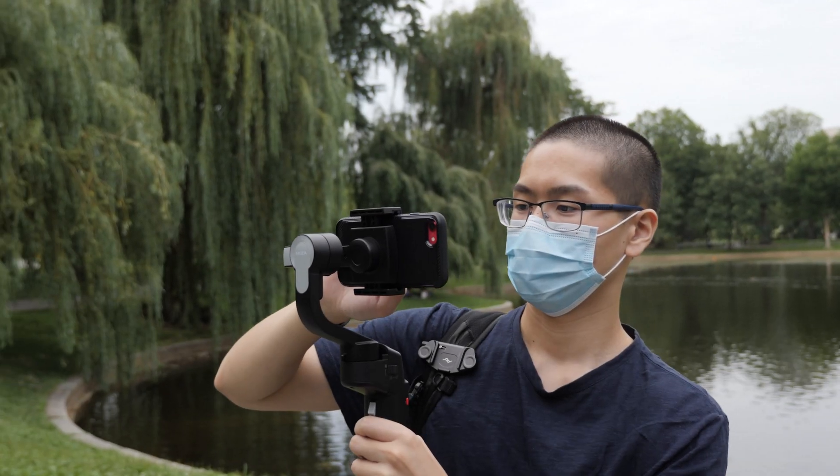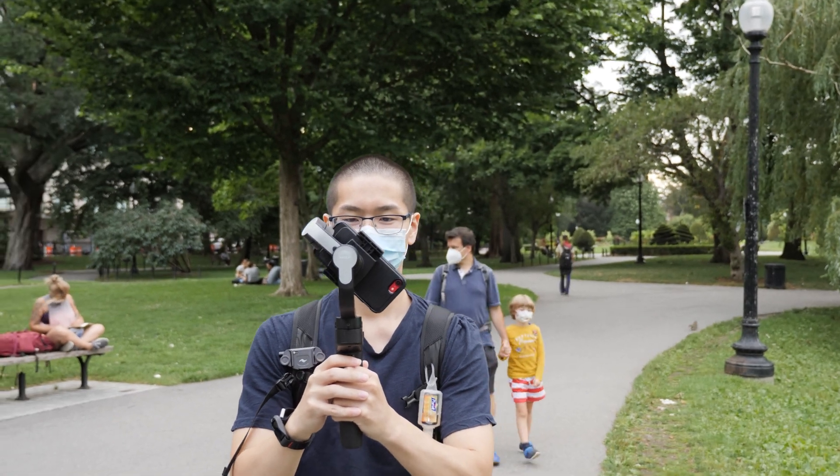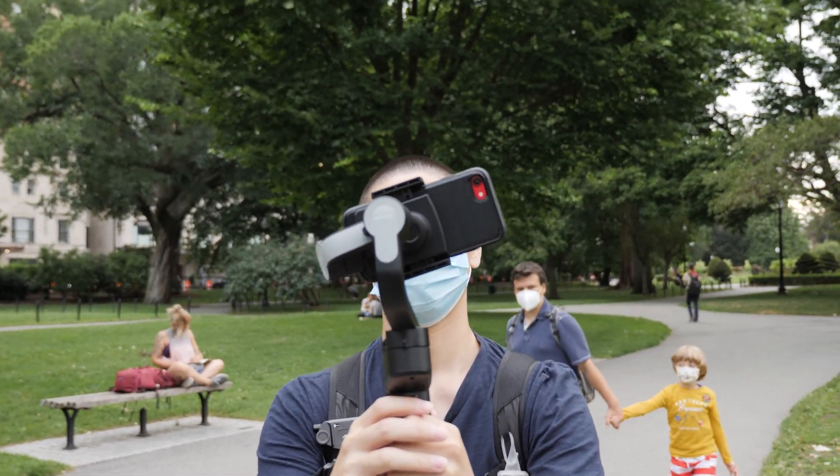How's it going guys? Today I'll be quickly showing you how to upgrade the firmware on your Moza Mini S or SE, and I'll show you the new Magic Mode on their new Genie app.